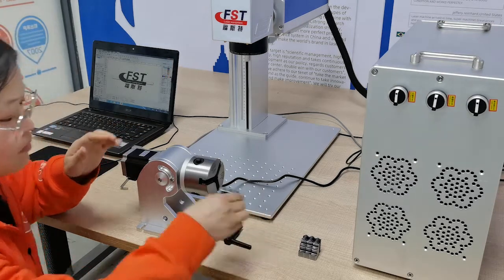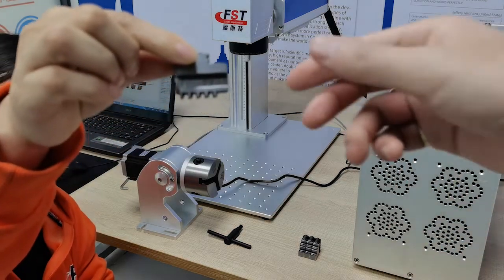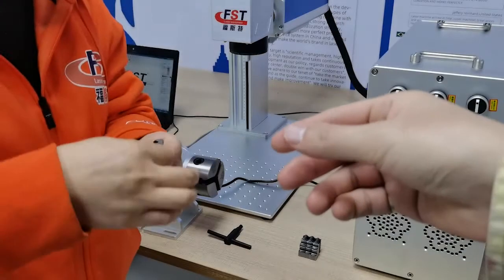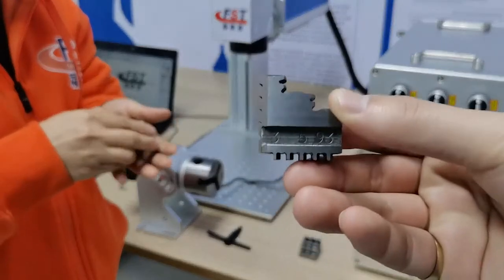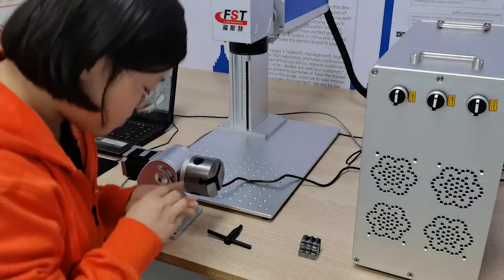We will show you how to put this holder on the rotary. It's an outer holder. This is number one, number two, number three. Yeah, these three holders.